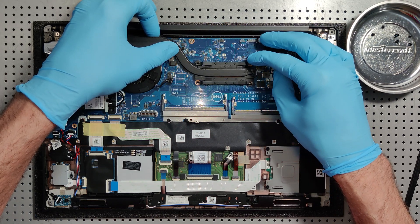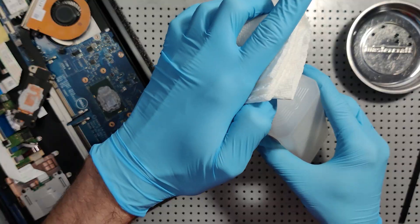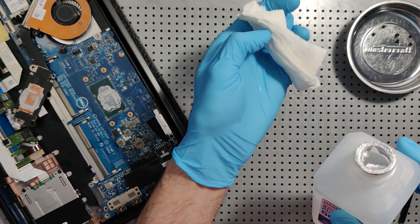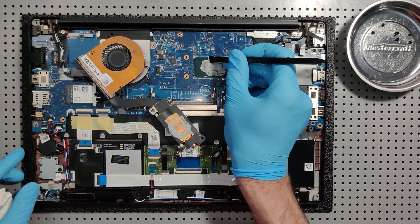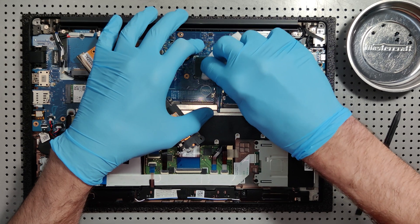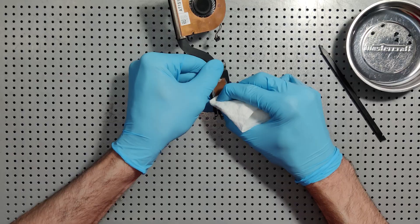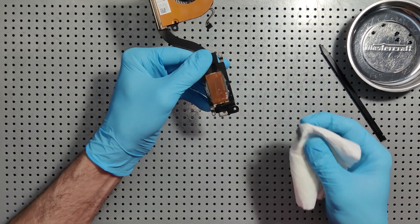You just put a little bit of pressure and it kind of snapped right off. Literally placing the paper towel and then squeezing it, start to scrape some of this thermal compound off the processor. Just very slightly, without too much pressure — give it some pressure like this to get it off there.